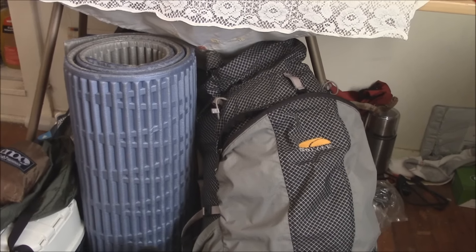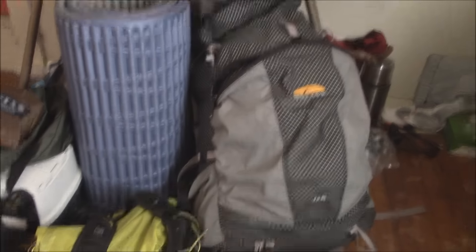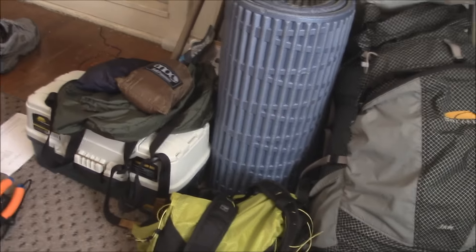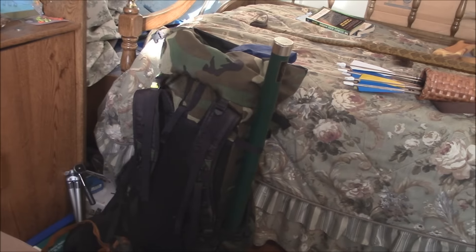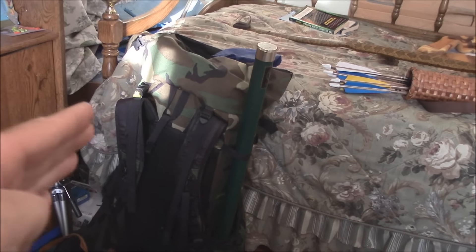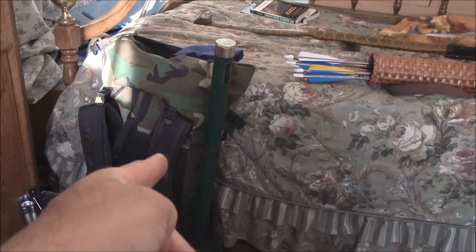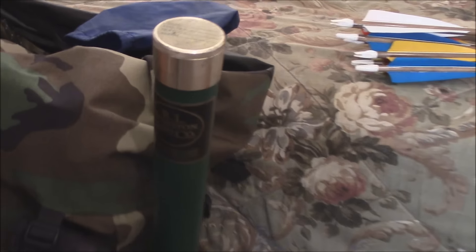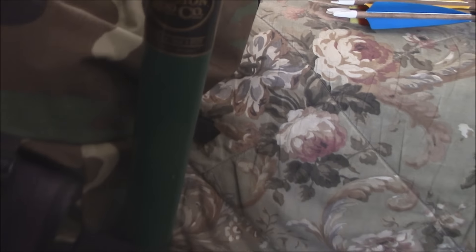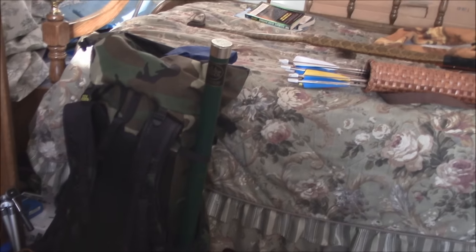I'm gonna have another one to show you in a minute. As you can see, I'm in the process of packing for one trip here, another trip here, a fishing trip here, an ultralight here, and this is my Friday, Saturday, Sunday this weekend. I'm taking my pin rods but I'm also bringing my Winston fly rod on my fishing trip. You'll see what's in there in the video.